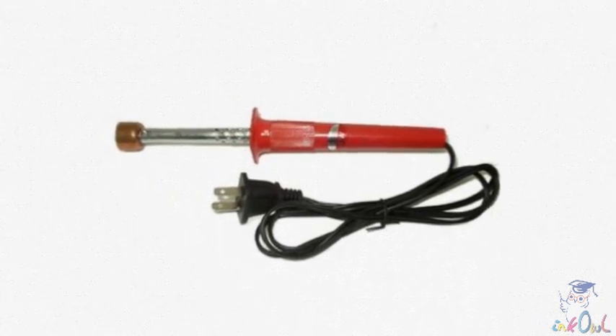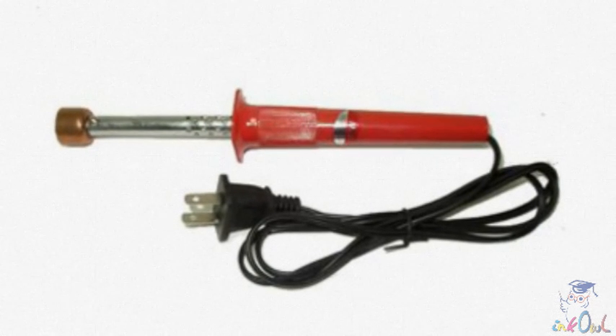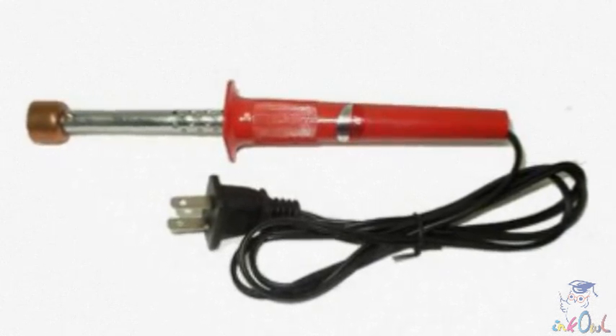This is a toner hole making tool. We will use this tool to easily pierce into the cartridge without the risk of plastic bits entering.